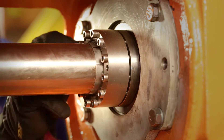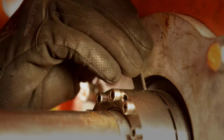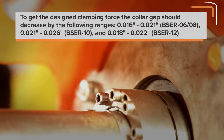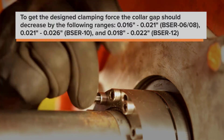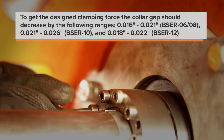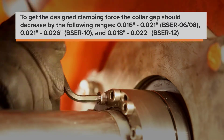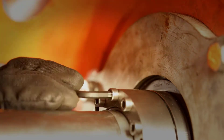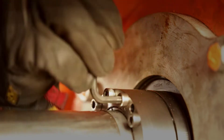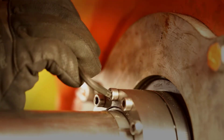Do not use a star pattern. Measure the gap between the outside collar and the bearing sleeve using feeler gauges. To get the desired clamping force, the collar gap should decrease by 16 to 21 thousandths of an inch on the BSER 6 and 8, 21 to 26 thousandths of an inch on a BSER 10, and 18 to 22 thousandths of an inch on a BSER 12. Tighten the bolts by making about a half turn of rotation on each bolt, moving sequentially around the collar. Continue until the gap has decreased the required amount. You may need to repeat tightening until the gap is equally spaced all around the clamp collar and has reduced the correct amount.